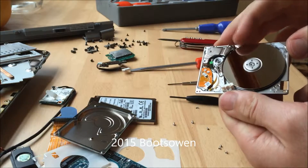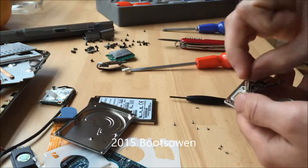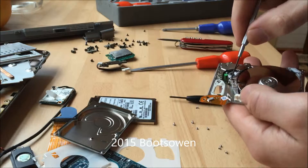There is the disc - wow. So that is the connector to the circuitry on the other side, and then there are little triangular screws.